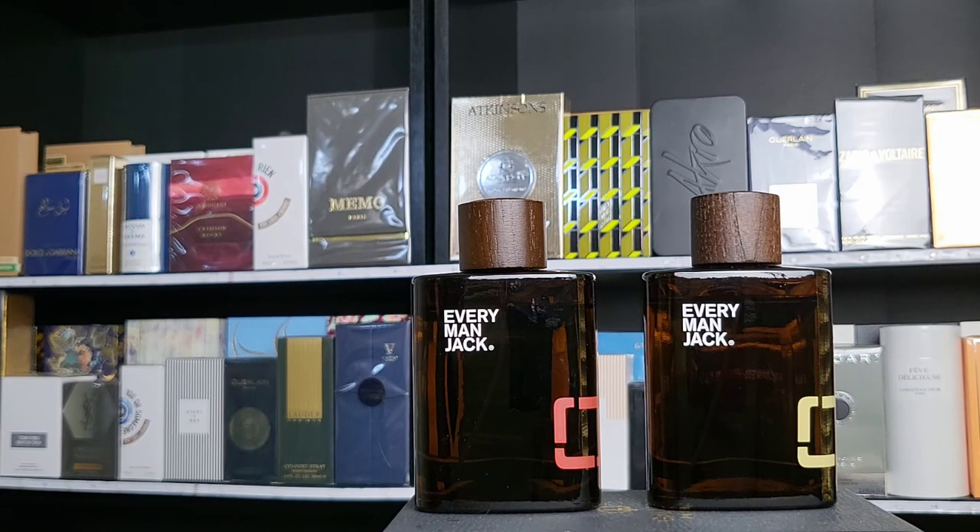I wasn't going to talk about this because it's such a budget fragrance that no one ever mentions it. But every time I go to Target I see it, and I thought — I like you so much, and I wear you every single year, so I should talk about this. So here it is. I hope that is useful. As always, thank you for watching, thumbs up, subscribe — see you next time.